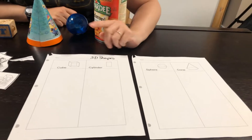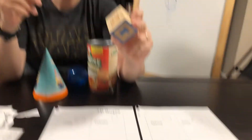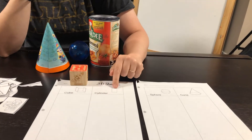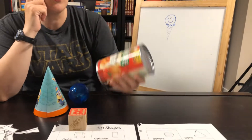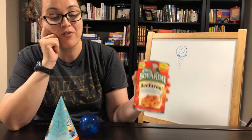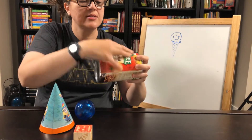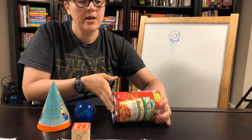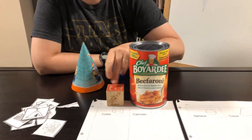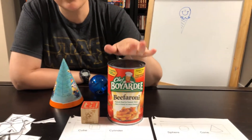We're going to cover 3D shapes here. We're going to start off with a cube. Remember what a cube looks like — it looks like a building block. And then we have a cylinder. The cylinder is the can. I'm going to lift some weights here — our Beefaroni. That is a cylinder because it's flat on top, flat on the bottom, and then it's kind of round here. So I could roll it, but if I put it this way it doesn't roll. That's a cylinder.